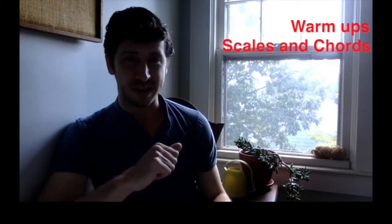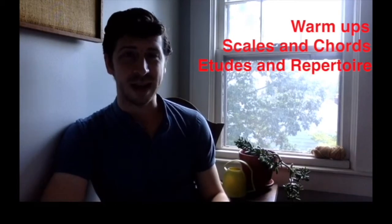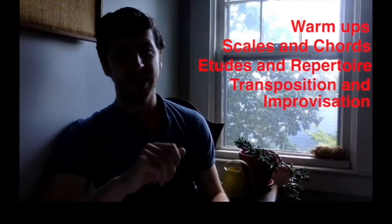Your daily regimen on each instrument — and that is each instrument, each instrument needs equal time — is going to contain warm-ups, scales and chord studies, etudes and repertoire, and lastly, transposition and improvisation.